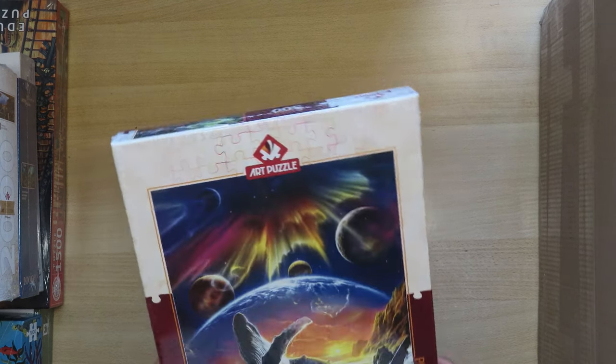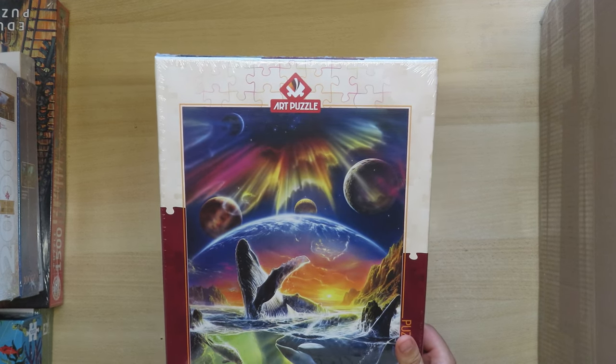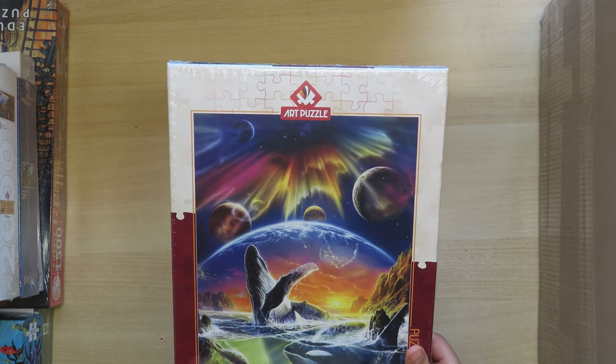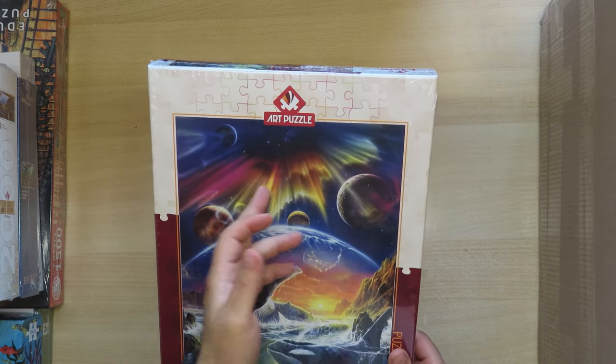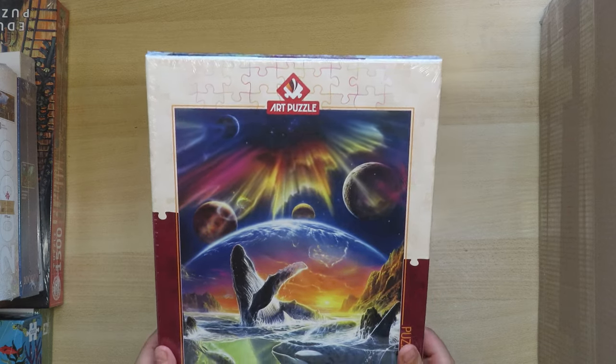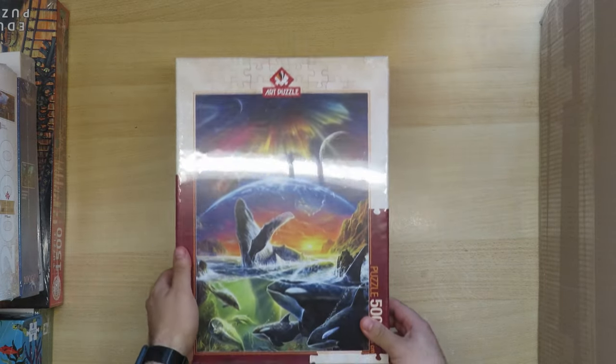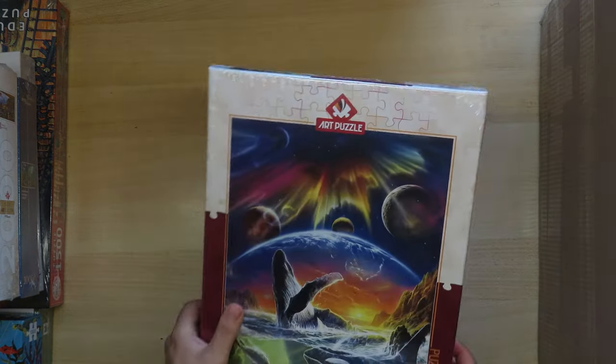I'm not sure if there are two bags inside or just one — we'll see when we open it. This next one I found very interesting: the picture has a whale, an orca, dolphins, and also a seal. There might be an aurora borealis or something similar, and three moons or planets. It's an imaginary picture and it looked really nice. It reminded me of a big jigsaw puzzle I'd really like to have, but it doesn't exist anymore and people sell it at very high prices.